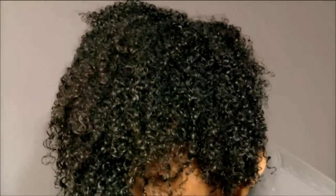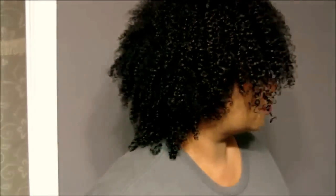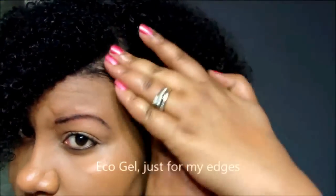I did decide to go ahead and diffuse my hair simply because I couldn't wait five to eight hours for it to dry. I felt like the product was not crunchy at all once I finished the diffuse method. And here's the final result. I did take some Eco Styler Gel just to hit my edges because the defining gel was so soft that I needed just a little bit more hold around the front of my hair.